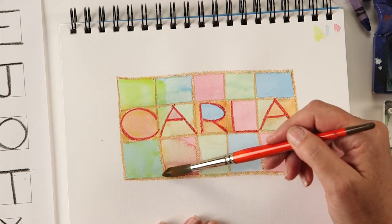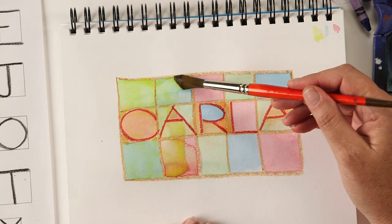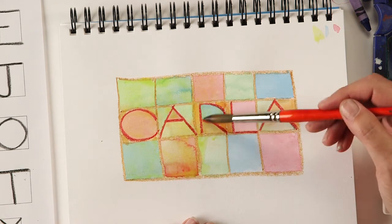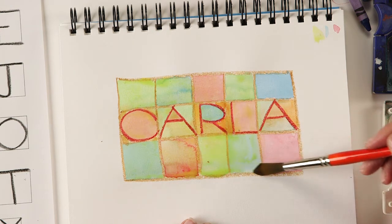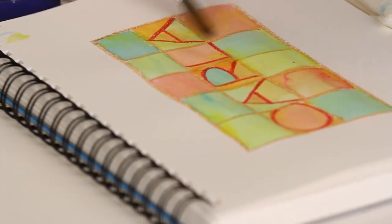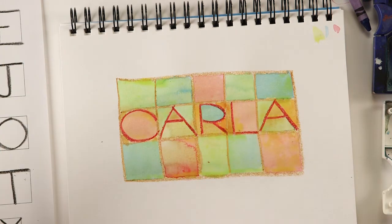What happens is so cool — the blue turns green, and the pinks kind of turn orange, and the orange areas get even brighter. I'm just kind of gliding the paintbrush over here. If you scrub it, the color will start to move, so I'm just gliding the paintbrush over the top. I've got my yellow all over, and now that needs to dry too.